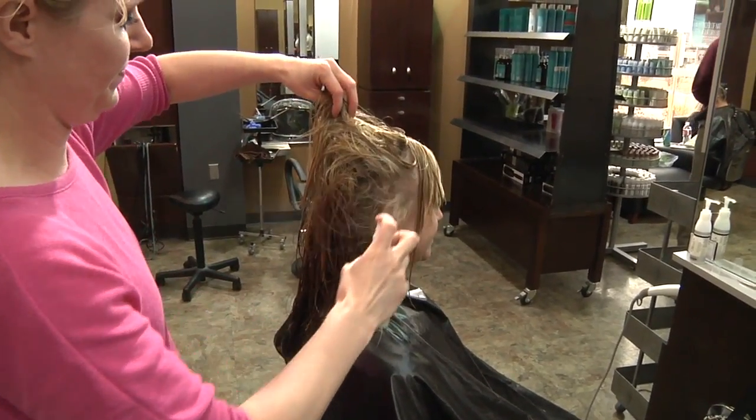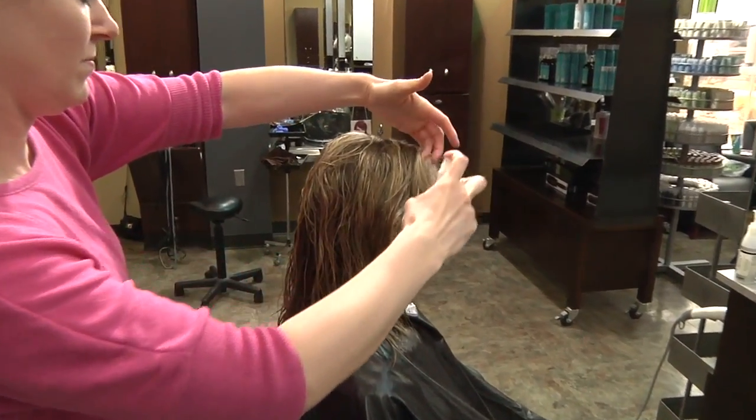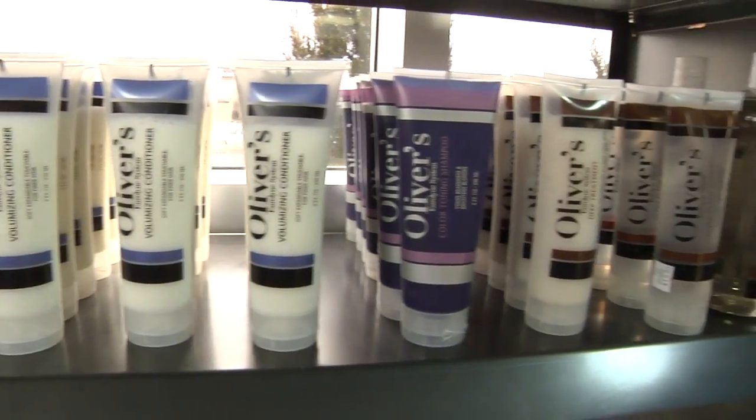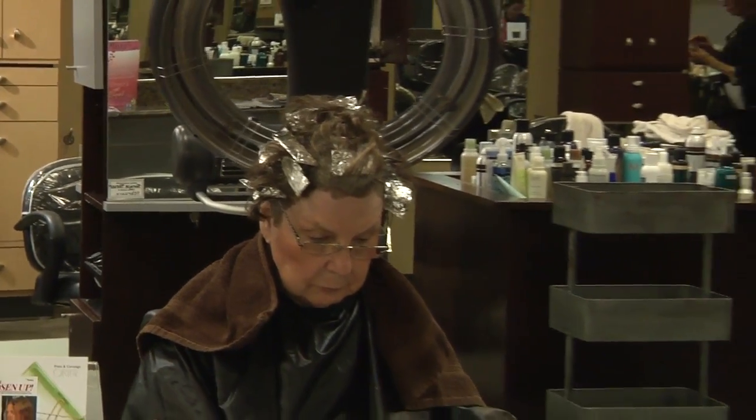Now we're going to talk about how to brighten up your ombre look for summer. Jessica has typical ombre. A lot of people have been having the ombre for fall and winter just so that they can keep some light in their hair, but don't have to maintain highlights throughout the colder weather.